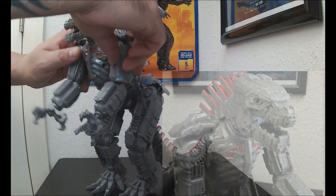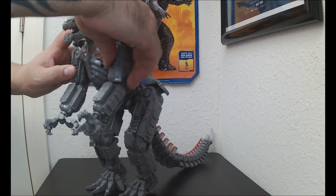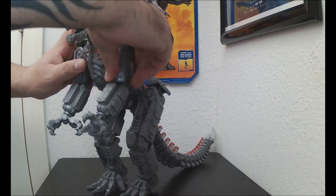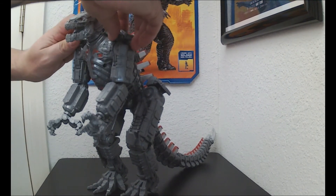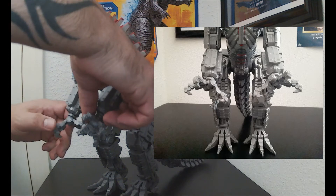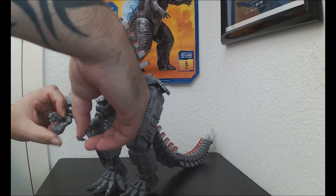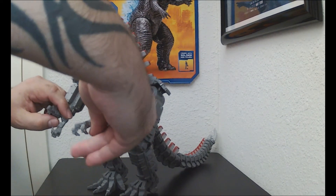The face looks good. The hands — for some reason this figure has a really loose left hand, and the right hand is stiff. I just barely took it out of the box. It's got these plastic shoulder pads and it looks pretty decent. The hands spin and close, which is cool — that's always a plus.